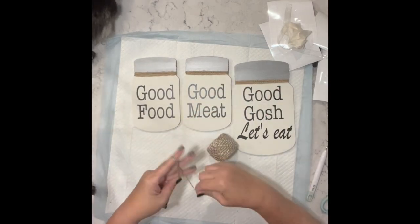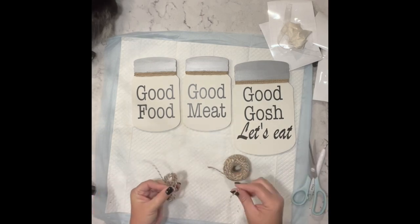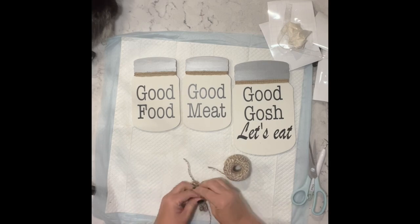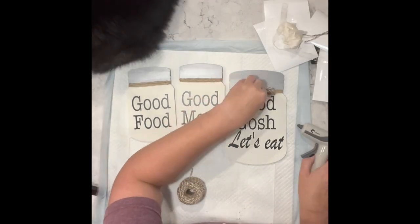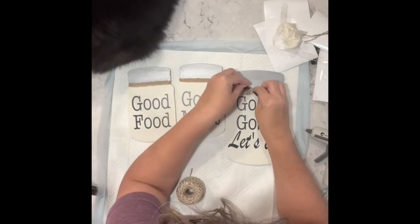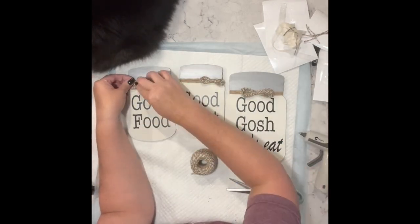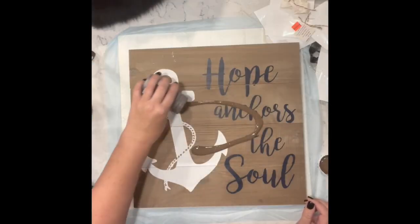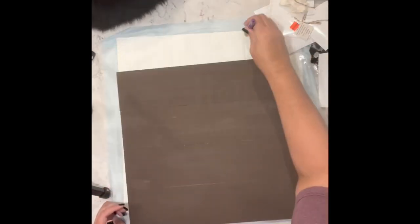Once I finish that I am taking some jute twine in the natural and tan color and making some small bows — I just take my finger and wrap it around a bunch of times, tie it in the center — and I did that with all three of the jars. Now I have this sign I got from Hobby Lobby on clearance and I am taking my truffle chalk paint and went over it a couple times.